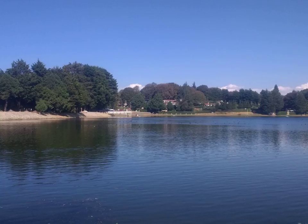Cyamopsis tetragonoloba can grow on a wide range of different soil types, preferably in fertile, medium textured, and sandy loam soils that are well drained, because water logging decreases plant performance. In respect of soil acidity, Guar grows best in moderate alkaline conditions and is tolerant of salinity.